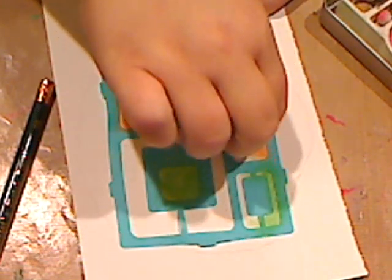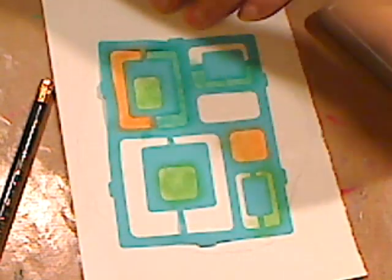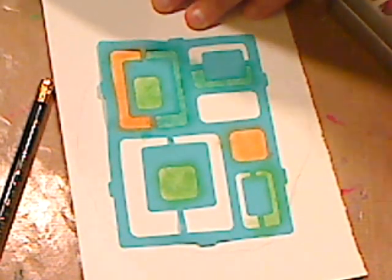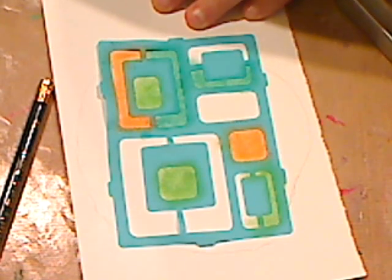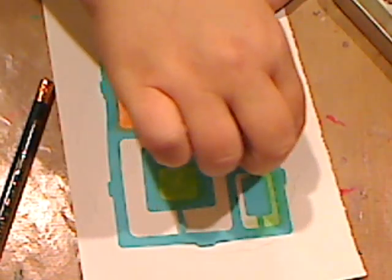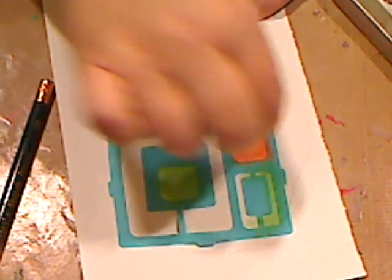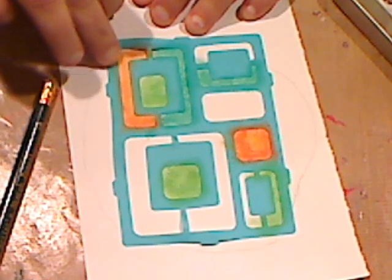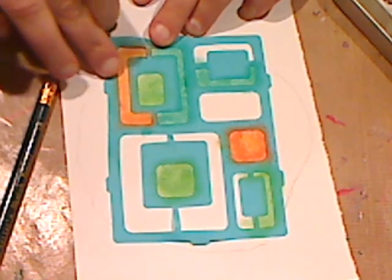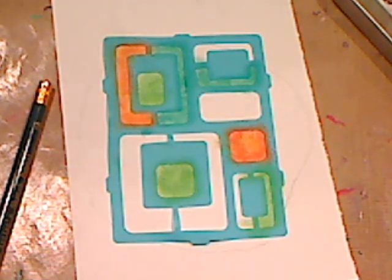You can tell this turquoise is more on the green side than the blue. How about some orange? And if you want to mix colors — since this is a lighter orange I can go into the darker orange and just go around the edges so it gives it a little bit more depth. You can see my stencil's stickiness isn't holding down as much, but you get the point.